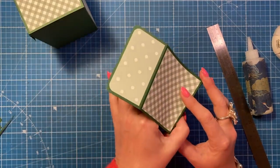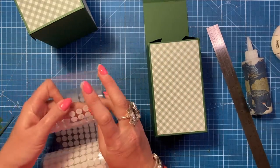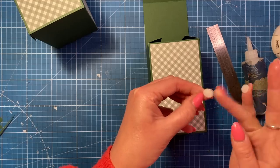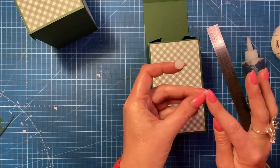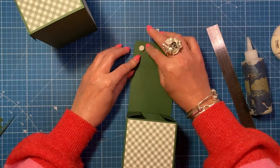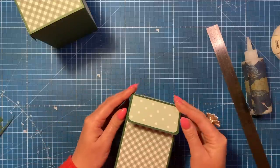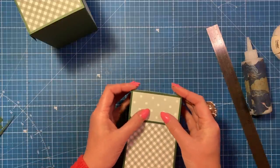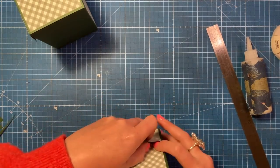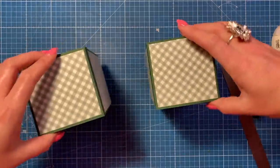I'm going to use hook and loop fastener. I've only got small ones but I really want to get them used. If you've got one inch ones you could just have one pair, but because these are smaller I'm going to do two pairs on each, positioned towards the bottom corners. Bring that over, make sure it's nice and straight, then carefully prise them apart and apply a bit more pressure. That gives us our two ends to the gift bag.